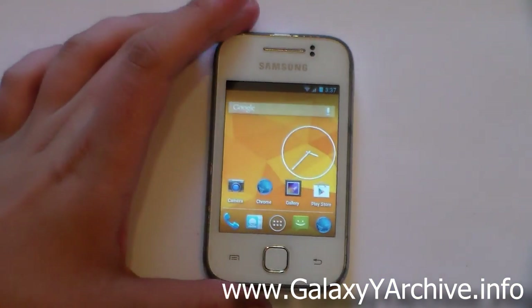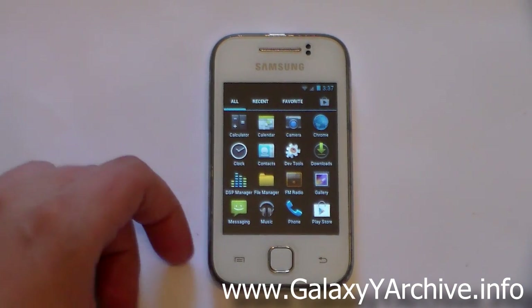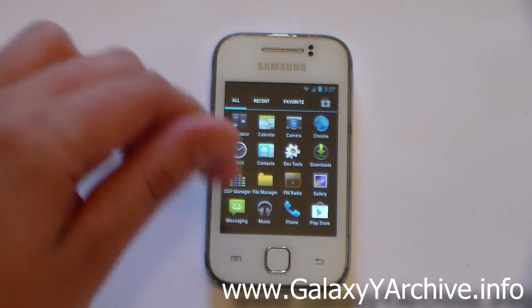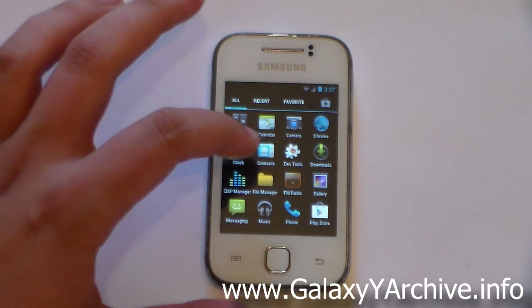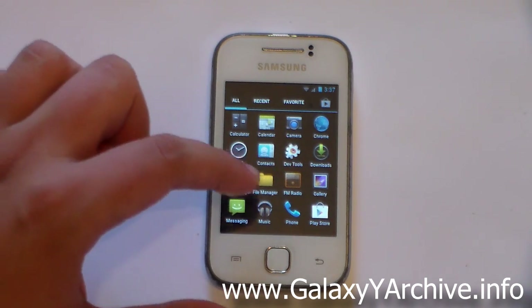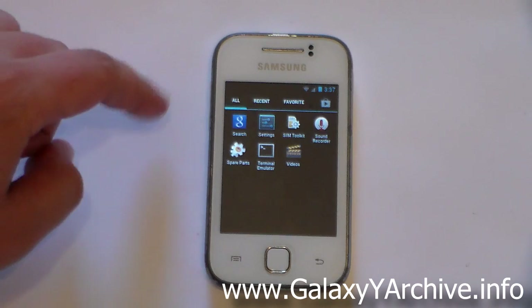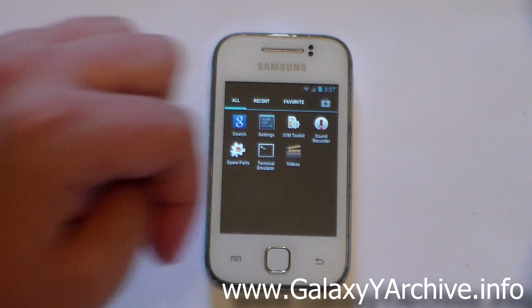Let's take a look at the app drawer. You basically have the core Android apps: calculator, calendar, camera, browser (renamed as Chrome but it's the default Android browser), clock with alarm, contacts, dev tools, downloads, DSP manager, file manager (OI file manager), FM radio, gallery, messaging, music, dialer, Play Store, Google Search, settings, synth toolkit, sound recorder, spare parts, terminal emulator, and videos.